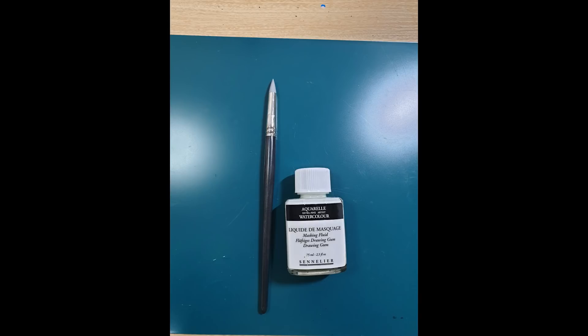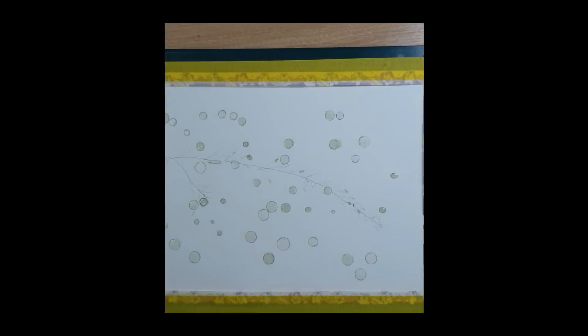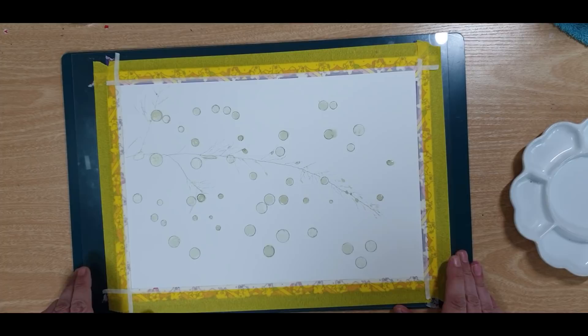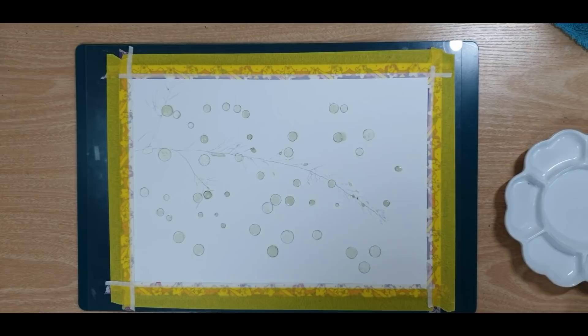He also used Sennelier masking fluid and a beautiful silicone brush. It is easy with a silicone brush because you can get the glue off very easily. The painting is taped down, so please make sure that the tape is secure because you are going to make this very wet.